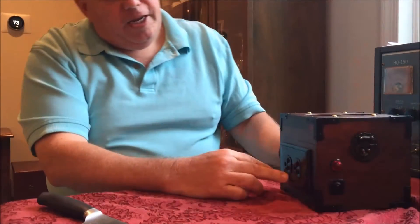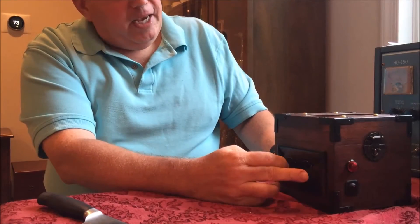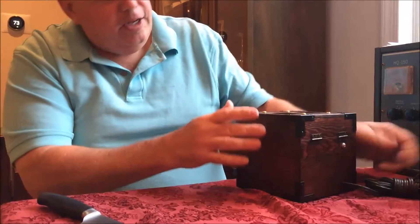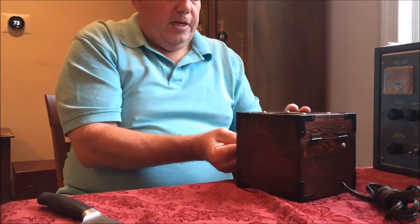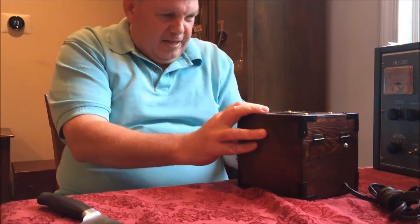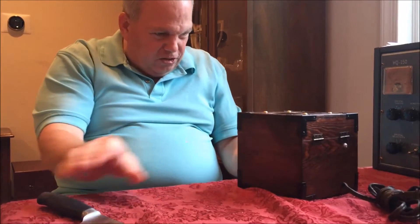On this side we have AC out. We have a light and an on/off switch and a plug. And if we open it up, we can open up the little latch here, which needs a screw.